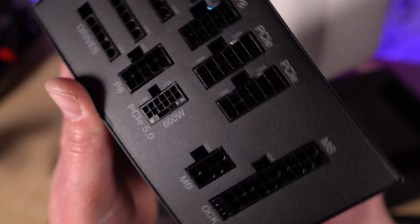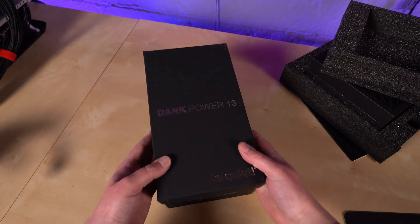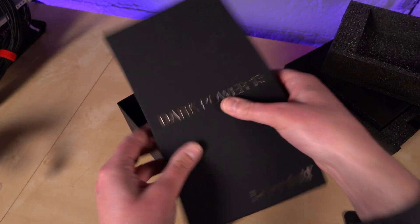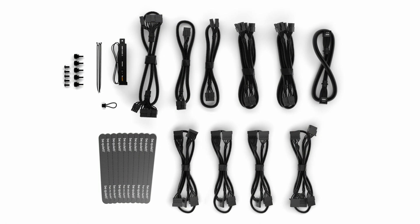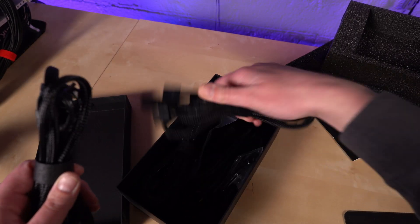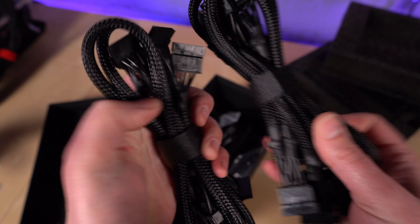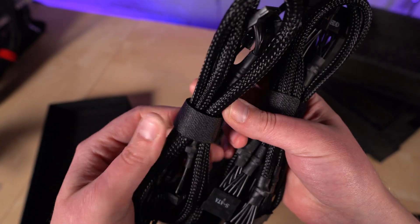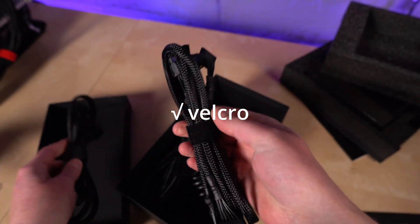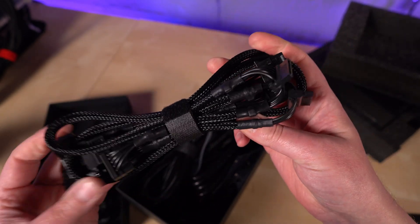And you have that 12-volt high power here — 12-pin plus 4-sense pins rated at 600 watts. Inside the Dark Power 13 shoe box, which has a soft-touch feel, we have cables. These are nice-looking cables, not flat ribbon-style — they all have a braided nylon cover. And no zip ties here; these are all Velcroed together. You can use those Velcro straps to help neaten up your cable management in the case, which is always good.